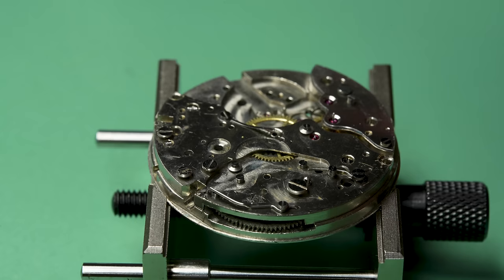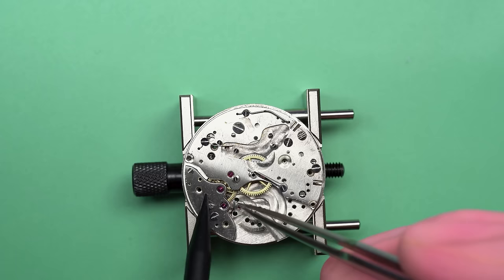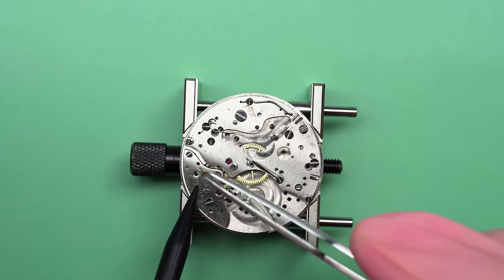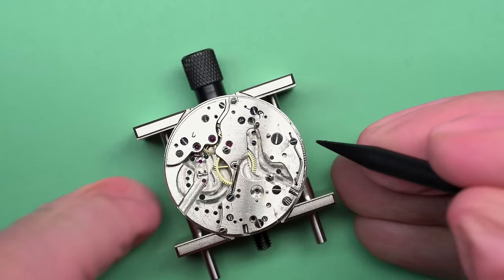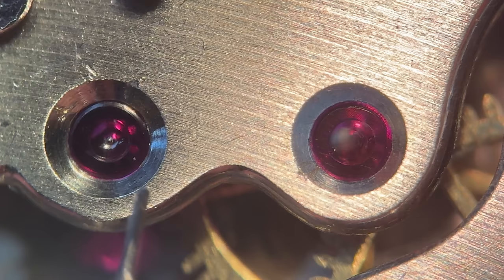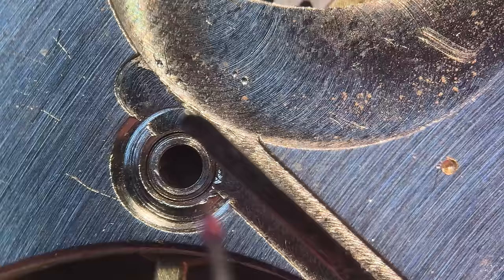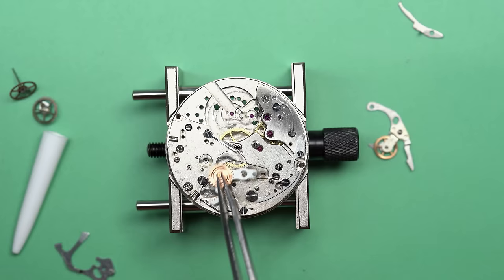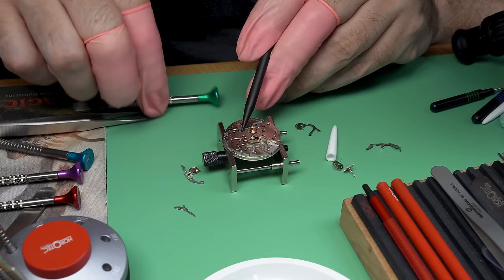That extended pivot comes through the jewel — you can see it sticking up there. You have to be careful when you put on this bridge that it engages properly. The wheels weren't quite aligned, so we just gently tweaked around until they fell into their pivots. You don't want to put any big pressure on these things or be smashing around with those wheels. One of the best things about watchmaking as a hobby is that there's no time limit — it can take you two weeks even if it would take a professional half a day. Just take your time; if you get frustrated or stuck, walk away.